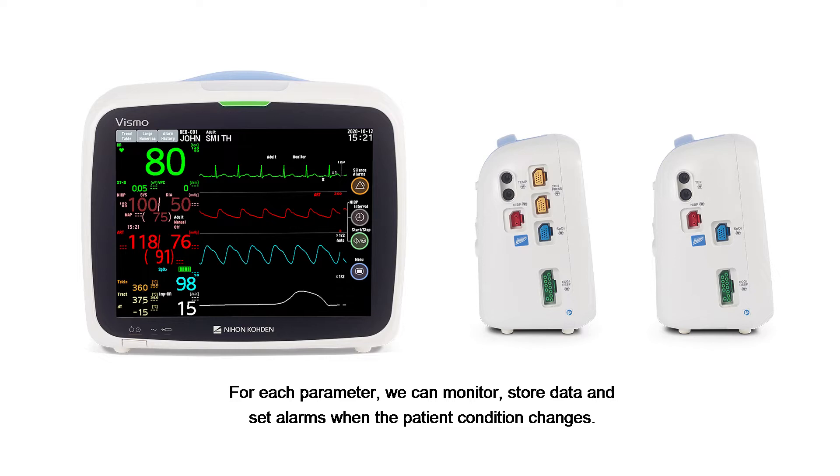For each parameter, we can monitor, store data, and set alarms when the patient condition changes.